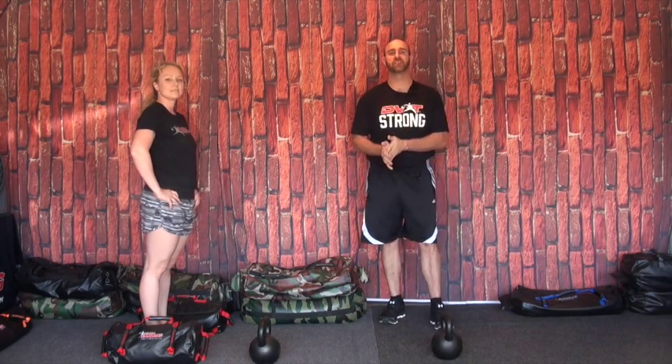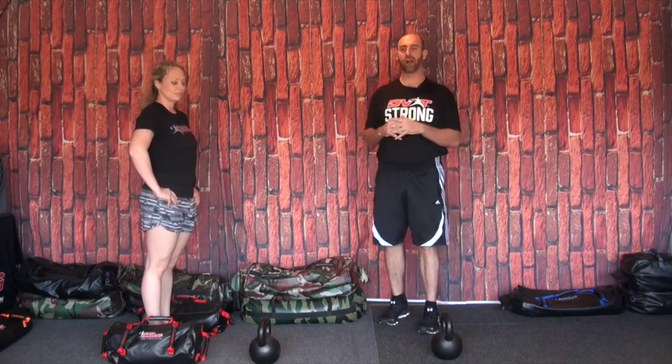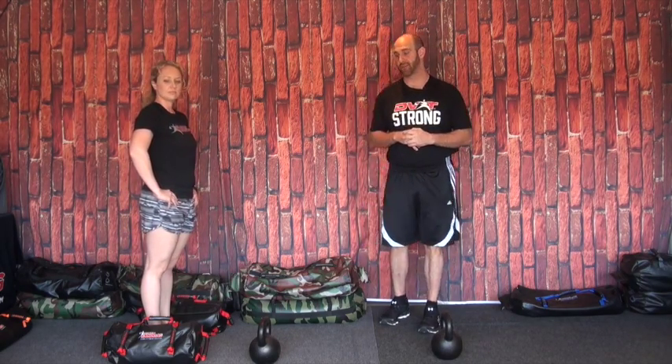Hey guys, Josh Hankin here for the DVRT Ultimate Sandbag Core Training Systems along with physical therapist Jessica Bento. What we're going to do today is talk about carries and a fun way to add more variety with carries, and also get more out of carries.